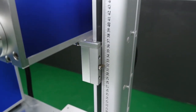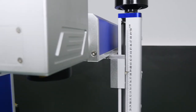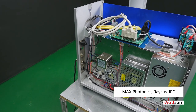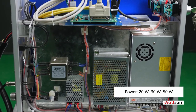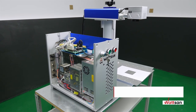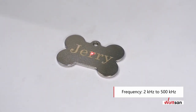The machine is equipped as standard with a 20-watt air-cooled Max Photonics transmitter with laser frequencies ranging from 20 kilohertz to 60 kilohertz. When buying, it is possible to choose from other manufacturers such as Raycus or IPG. When ordering, you can select the transmitter power output from 20 to 50 watts. Depending on manufacturer and power, different frequency ranges are also possible, from 2 kilohertz to 500 kilohertz.